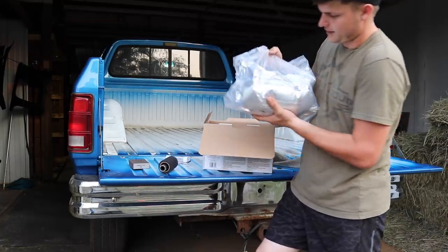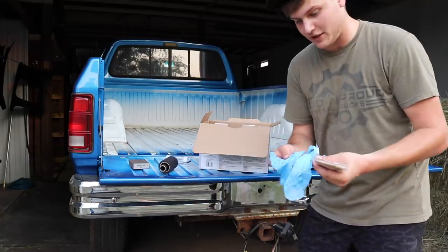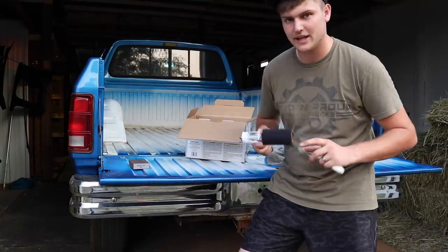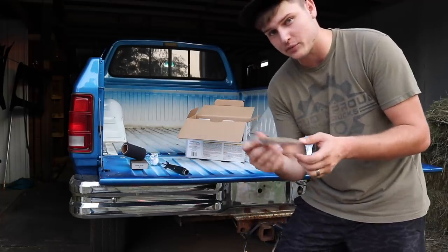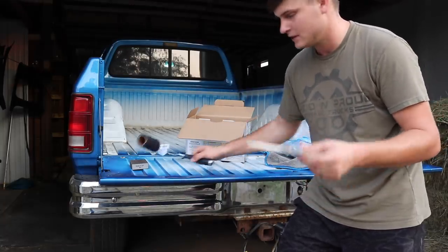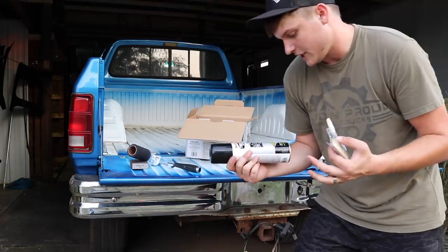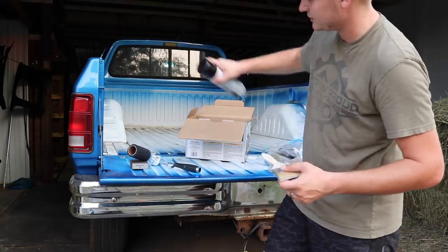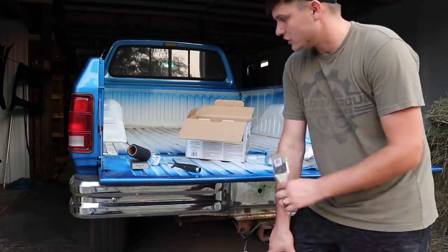This is a Rust-Oleum kit. It comes with protective gloves, a roller for applying the bed liner to give it texture, and a brush for under your bed rails, corners, cracks, crevices — areas you can't get with the roller. I also bought a can of Rust-Oleum bed liner spray — it's supposed to be the same textured stuff — for areas I can't get to even with a brush, like the undersides of the bed rails and tight corners.